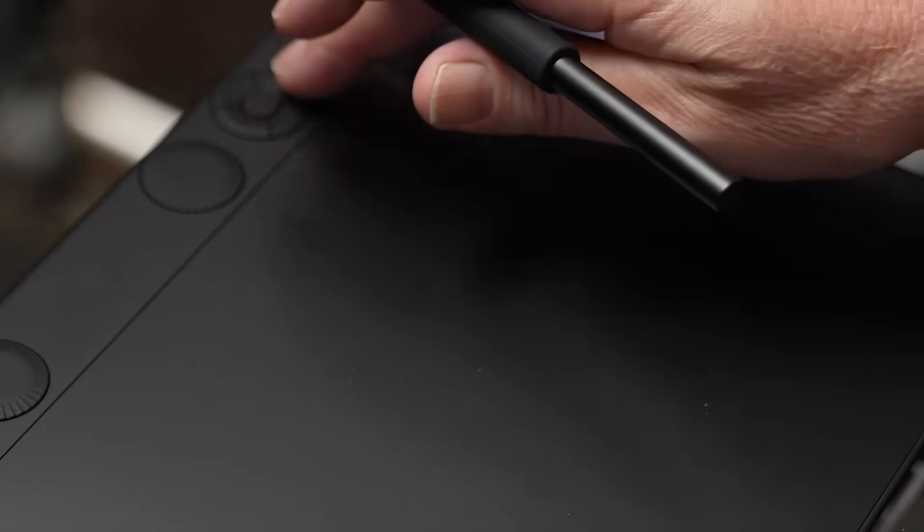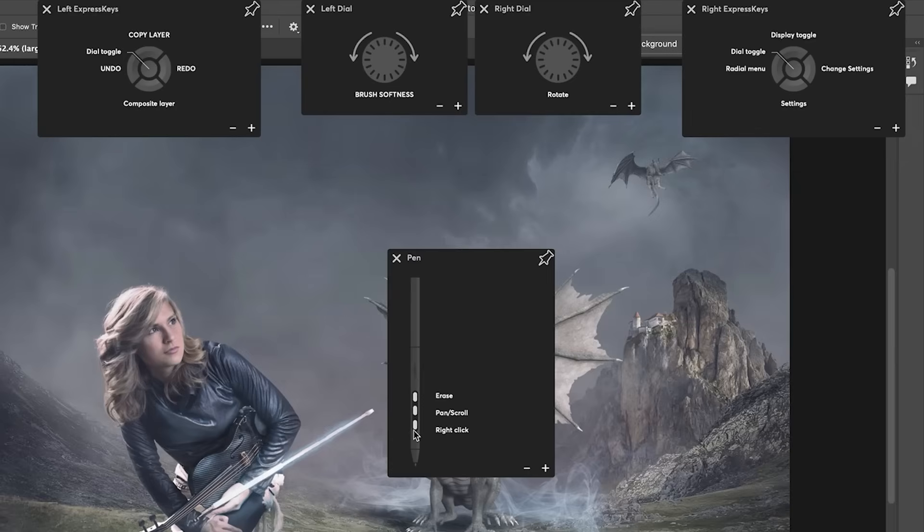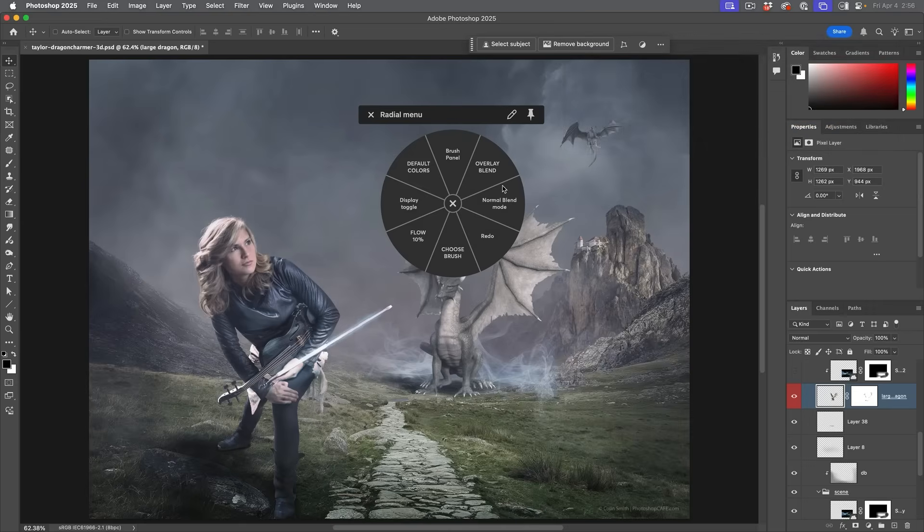One of the things I like to do is set up this button so I can go in and look at the settings. When I tap it, I can see all the different settings — what's on the left-hand side and what's on the right-hand side. I've set it up for undo, redo, and copy layer. On the left dial I've set brush softness, and on the right I've set rotate. I've also set up a radial menu where I can assign different things.